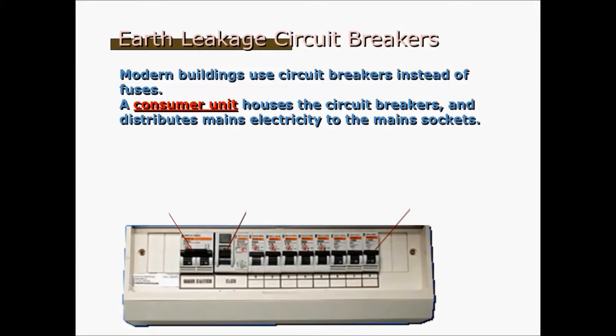I'm quite sure all of you have seen this thing in your house, which is called the circuit breaker. Basically, when there's a lightning strike and your whole house goes dark, you or your parents will go to this circuit breaker, flip a switch, and the lights come back on. Modern buildings use circuit breakers instead of fuses. This is a little bit like a reusable fuse. This consumer unit houses the circuit breakers and distributes the mains electricity to the main sockets.